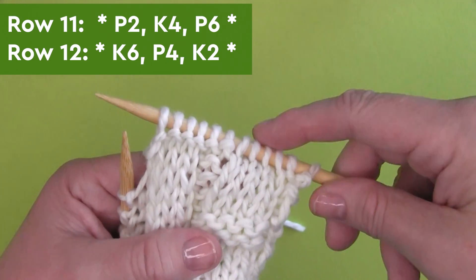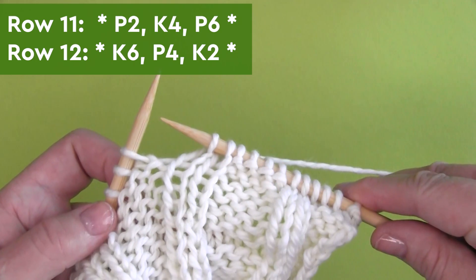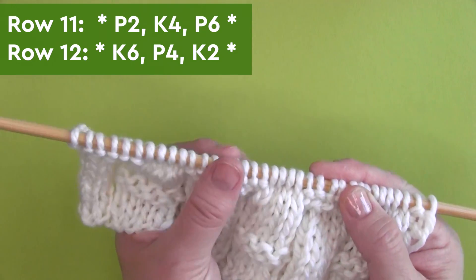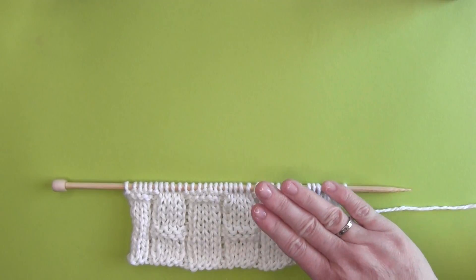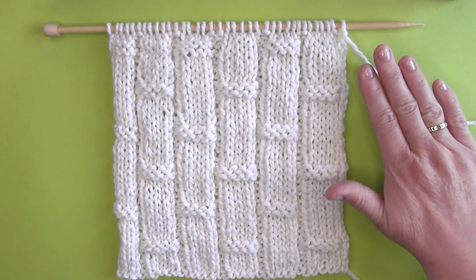And row 11, we have P2, K4, P6. On row 12, the series is knit six, purl four, and knit two. Once you've completed this row, continue knitting until your piece is the length you desire.